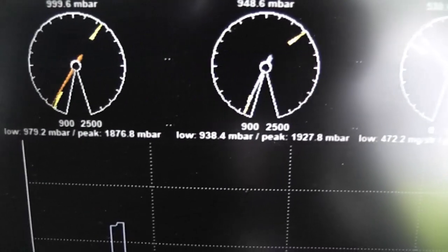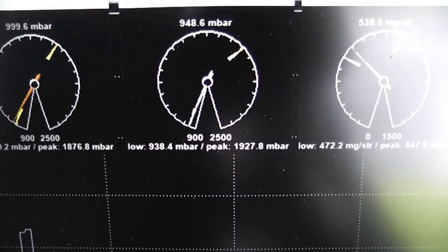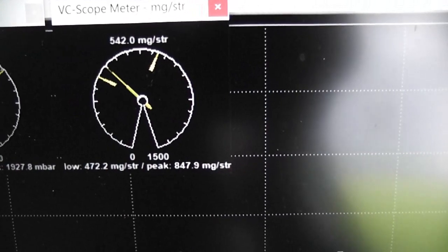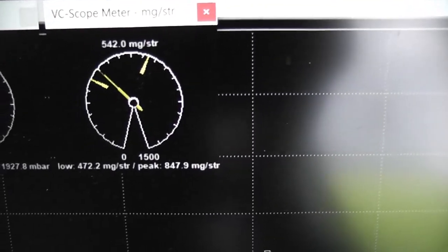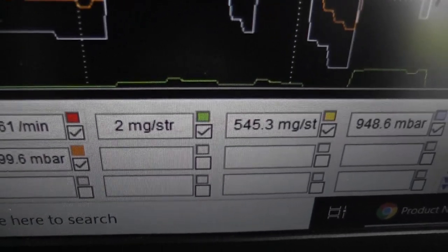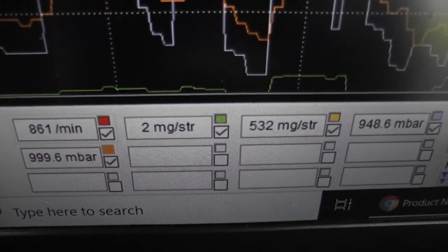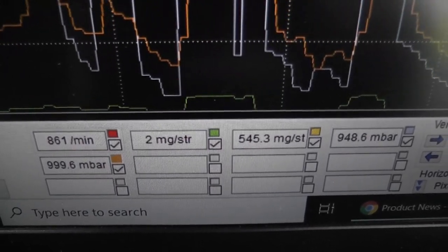I took it for a drive and now I have my maximum readings. Looking at that, to be honest with you, the turbo's boosting fine. We're getting 1927, so that's nearly 2 bar absolute — including atmospheric pressure essentially. And looking at the mass air flow, we should be getting a max of around 800 and we're getting 847, so that's within the limits. What is interesting though, and I think this might be what's causing the problem — this little guy down here: 2 milligrams per stroke for fueling. It's supposed to be between 3 and 9. So I think I need to increase that first of all — I'm going to put that up to 4 and see how we get on.